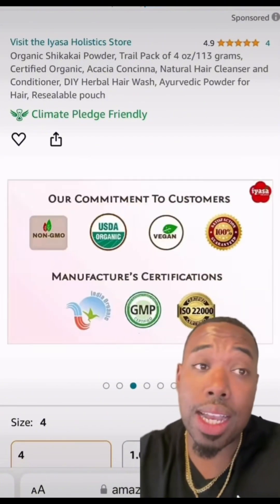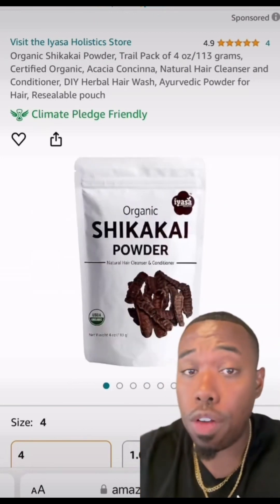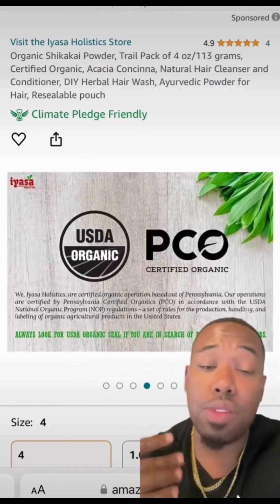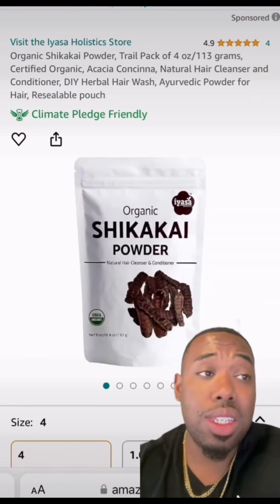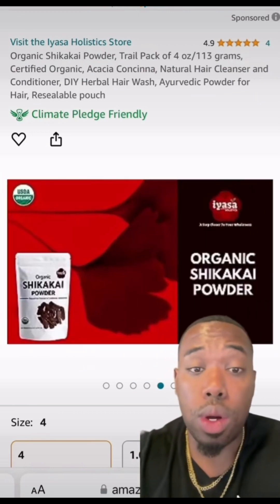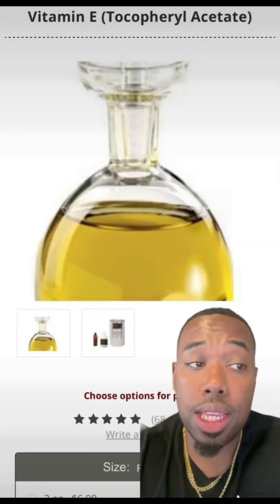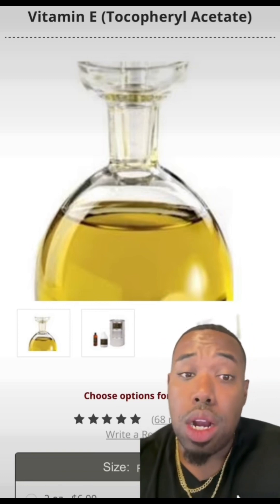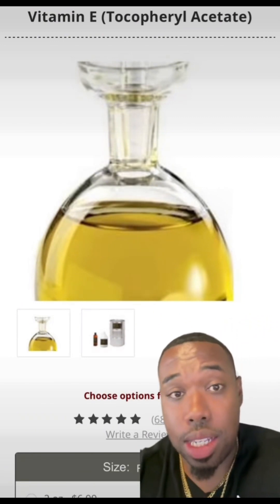Last but not least, we're going to add shikakai. Shikakai acts as a hair cleanser, it promotes hair growth, and it promotes a healthy scalp. It's really important when you're adding oils to make sure you're working with a clean, good surface. We're going to use the powder and infuse it into our oil. Then let's add our vitamin E — this is what we're going to use as our preservative or antioxidant. On top of that, it nourishes the scalp, so it's a two-in-one. We're going to add three ounces of that to this one-gallon recipe.